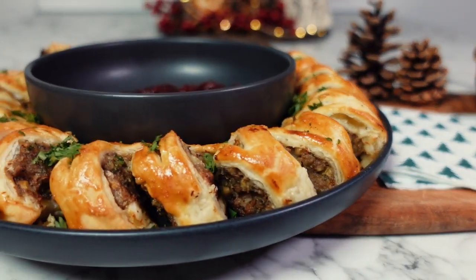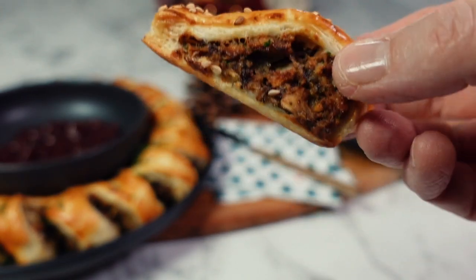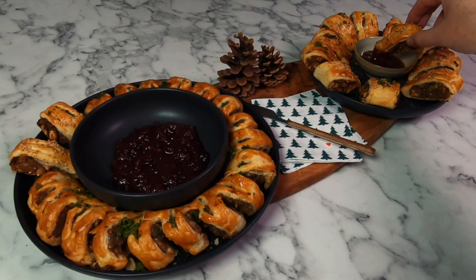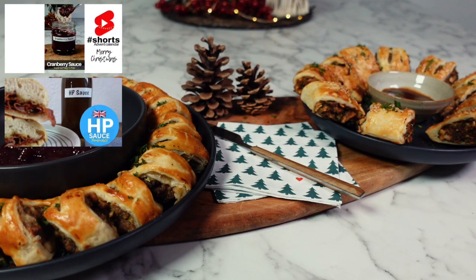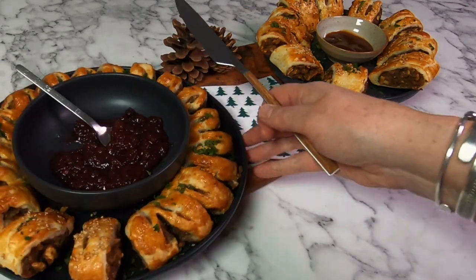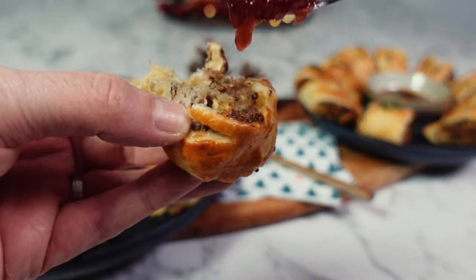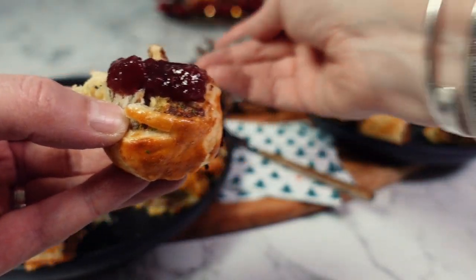Here we have some mouth-watering Christmas meat and vegetarian sausage rolls — crispy on the outside with the flavors of Christmas inside. You can serve them with some homemade HP sauce or cranberry sauce, and you can find both of these recipes on the channel. I love a good Christmas flavoured sausage roll served with cranberry sauce, but today the vegetarian sausage rolls stole the show and I think you're going to enjoy these flavors too. Thanks for watching and I hope to see you in the next video.